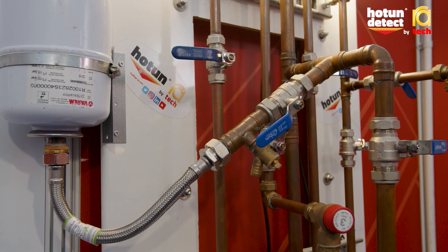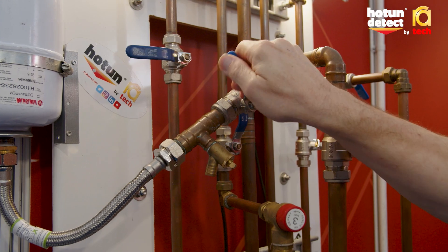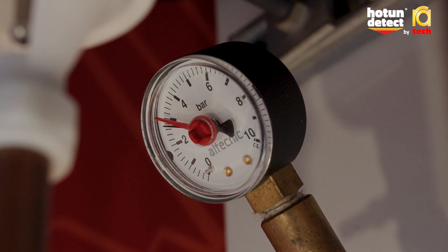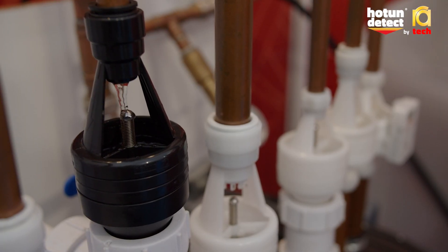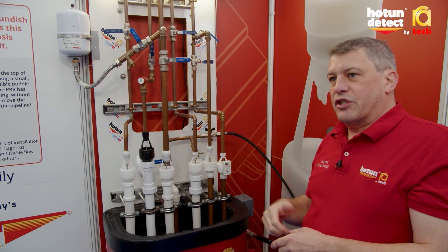If we mimic a failure of the expansion vessel and isolate that, any expanding water causes the pressure to rise to the pressure set at the pressure relief valve. If you look at the pressure gauge, it comes up to just about three bar and the pressure relief valve does its job and releases the excess pressure. So instead of the expanding water going to the expansion vessel, it gets released to drain.